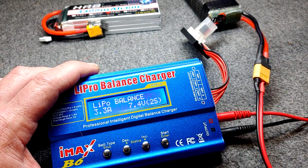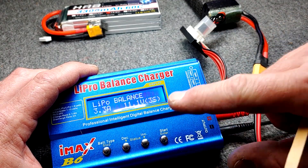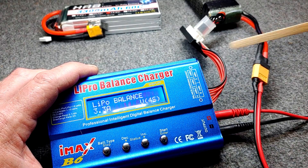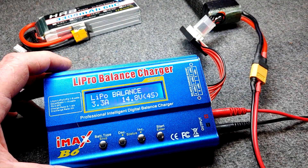The next choice is how many S's your battery is — how many cells. A 2S pack is 7.4 volts, 3S is 11.1, and 4S is 14.8 volts — hence on the battery here, 14.8. Then we will select.